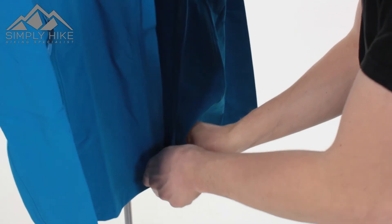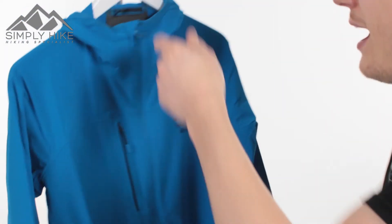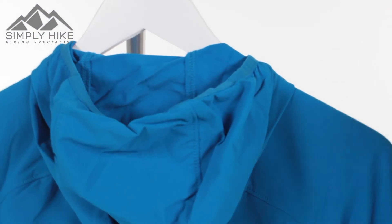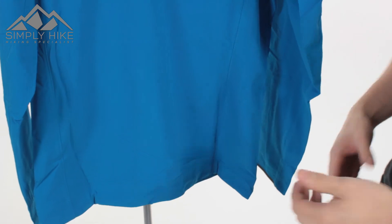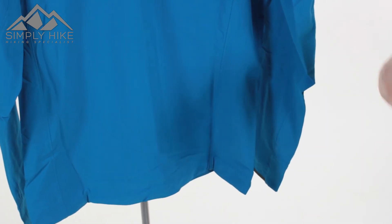Let's zip it up and take a look at the back. This soft shell has an alpine fit, which means it's slightly fitted on the sides and lower in the back. So if you're doing a bit of scrambling, climbing, or fast-paced hiking, the jacket is designed to move with you rather than against you.